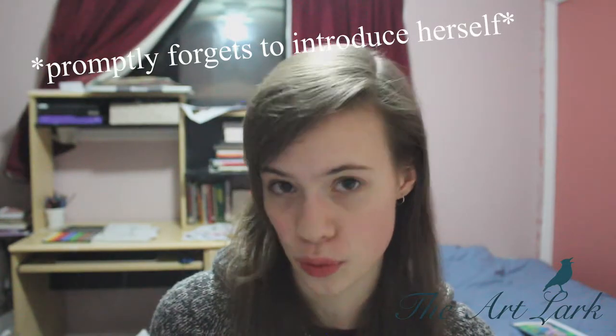This one is for all you perfectionists out there. The past year or so I ended up creating a lot of bad art and also improving a lot, at least for me. This video is telling you why you should be doing the same.